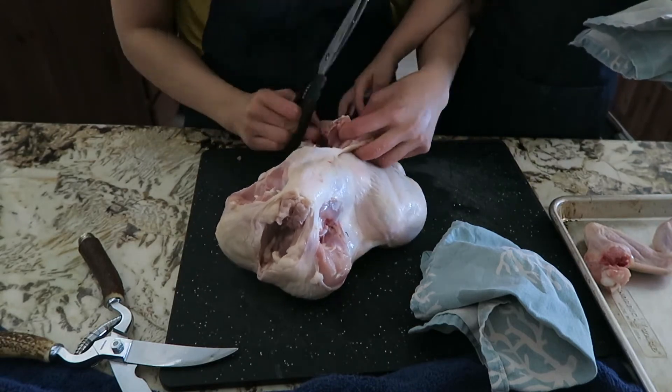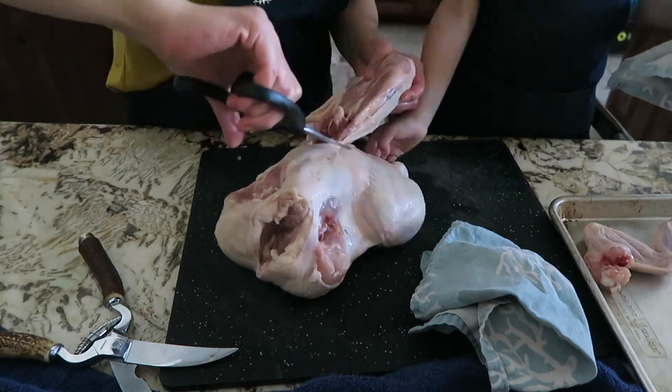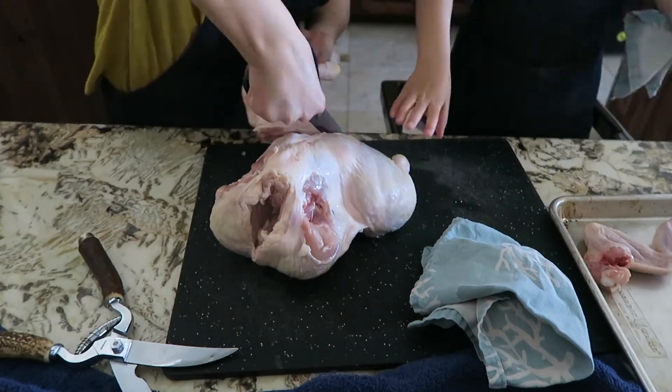I was trying to keep the oyster attached to the thigh, but I didn't even know what I was looking for, so I gave up and just cut it off.